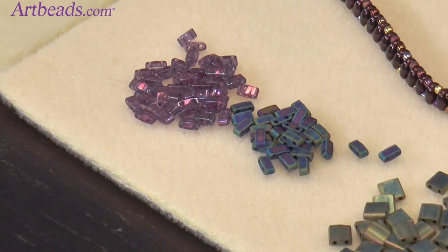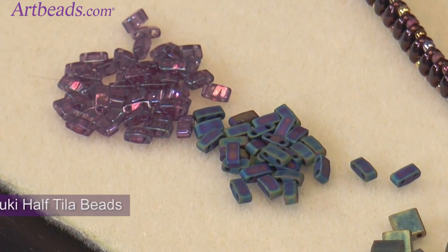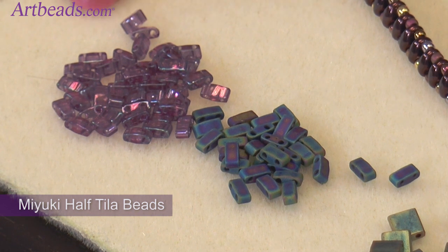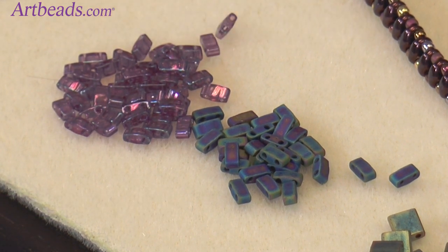And then they also came up with half Tila beads. Look at those teeny, teeny beads — they are very little. You will need your glasses for that one, beady peeps. But you're used to that if you're working with seed beads. Those are sweet. I haven't played with those yet, but I bet they're very fun to do things with.